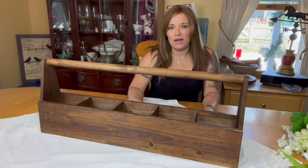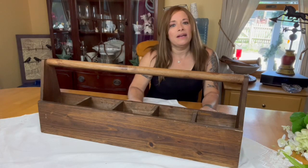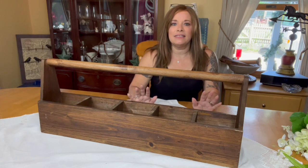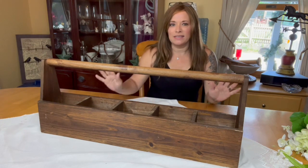Hey guys, it's Shawn from the blog SusanRelement.com and today I want to share with you my easy, simple, summer table decorations.